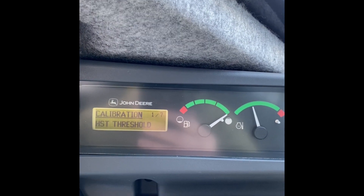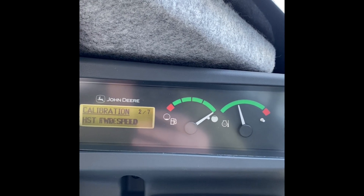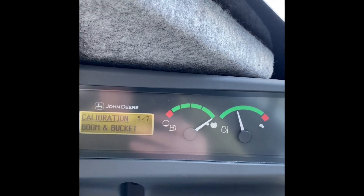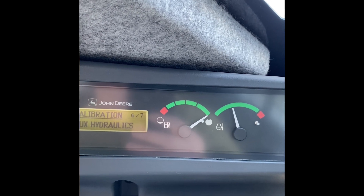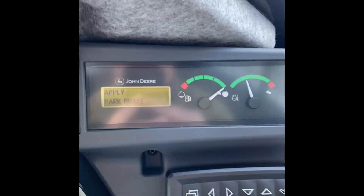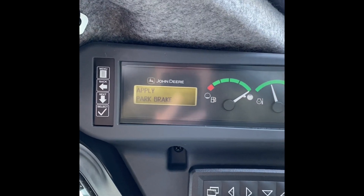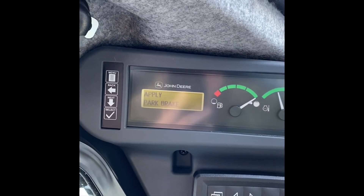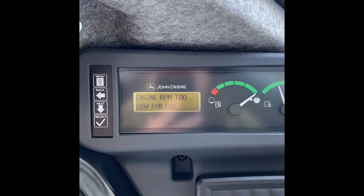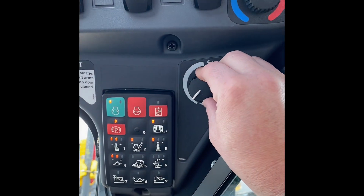We're going to arrow down to hydraulic auxiliary. Beginning auxiliary — this monitor will walk us through everything we need to do. Apply parking brake — check. Engine RPM is too low for calibration, so we'll increase our engine RPM over here on our throttle.